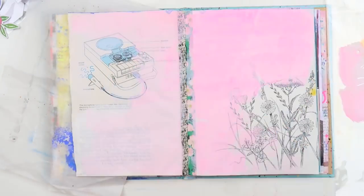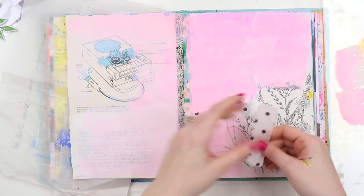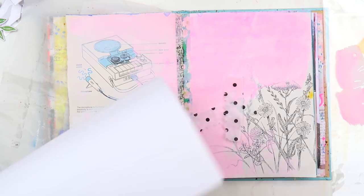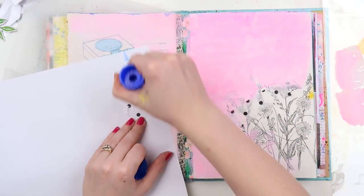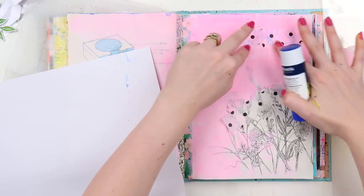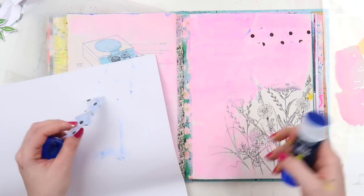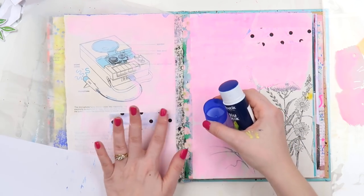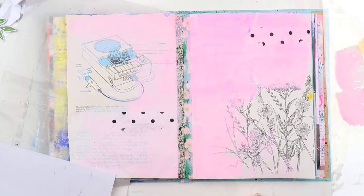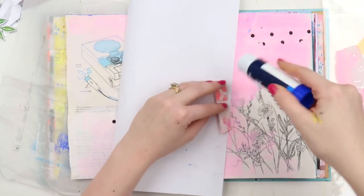I went back and forth about what stencil to use and then decided to abort the stencil mission because it just wasn't working. I was thinking of using that girl stencil from a process video a couple of years ago that I loved, but because that page turned out so nicely I've been a bit scared to use it again in case I stuff it up. I will try to get that girl on a page at some point hopefully.